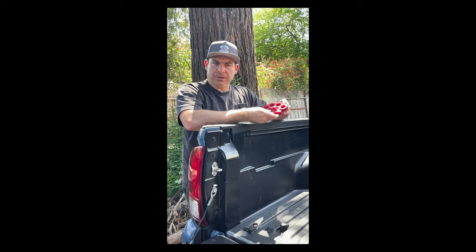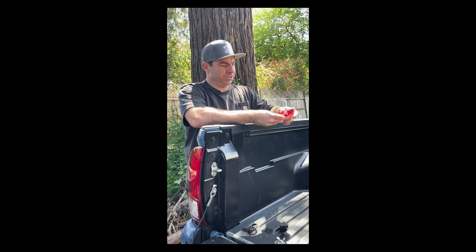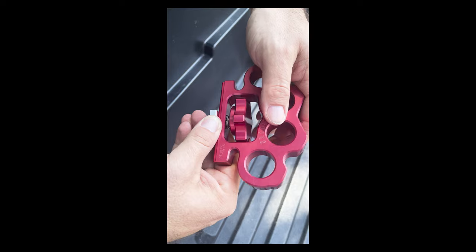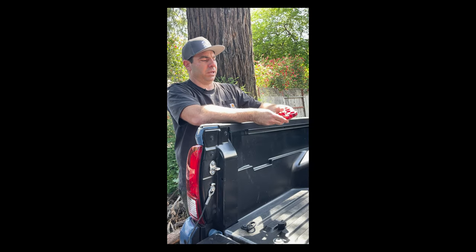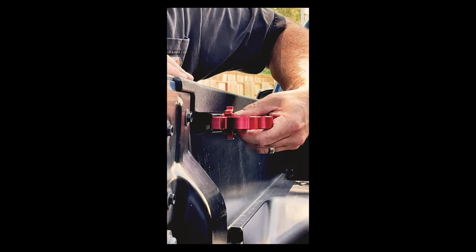To install the Truck Nuck bed cleat into the track, you're going to want to keep everything assembled as it comes, but just loosen the knob almost all the way to the end of the bolt while keeping it together. That gives you enough play so that when you press down, it passes through the track.